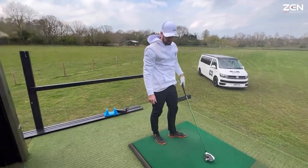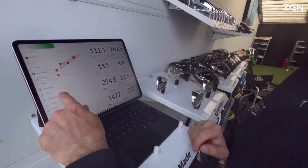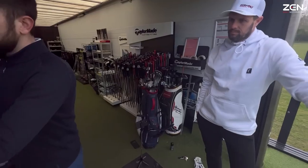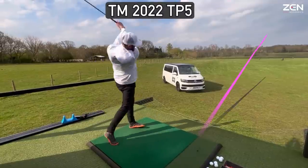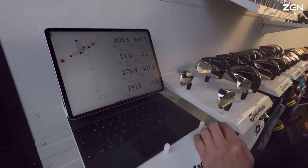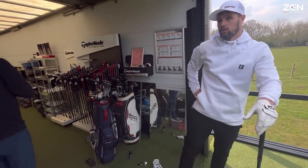294 carry but very low spinning — a bit inconsistent on the spin. When you hit it well with your TP5x it was 2500 solid. These have been getting a little low at times. Moving on to the TP5 — this is a lower launching ball. Ball speed's a little down — that's like 15 yards, 25 yards difference between the new one and the old one.